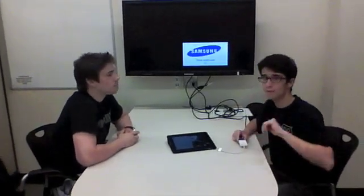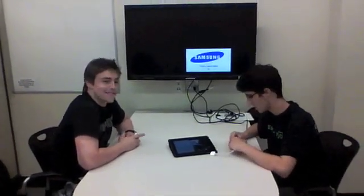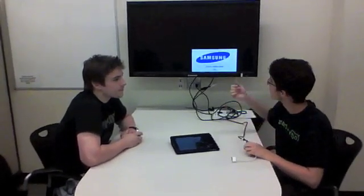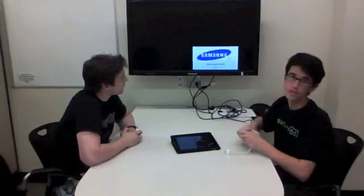So this is the Collaboratorium here in the library, and what we're about to do now is hook up the iPad so that we can watch videos on the monitor.